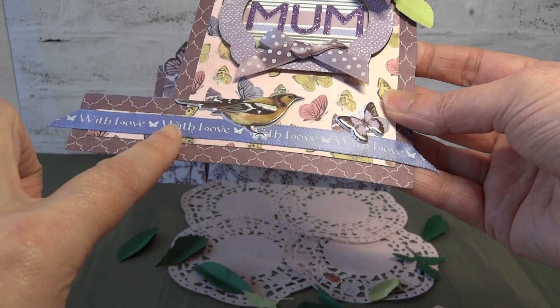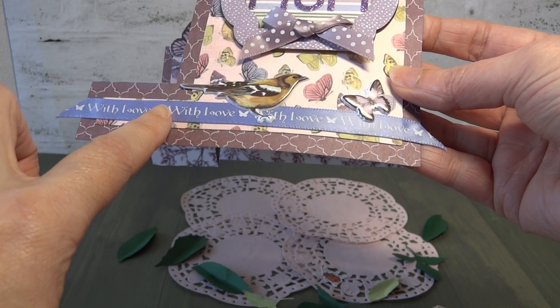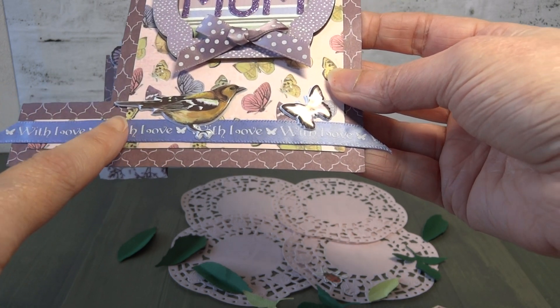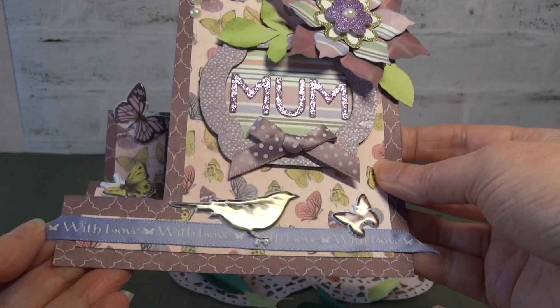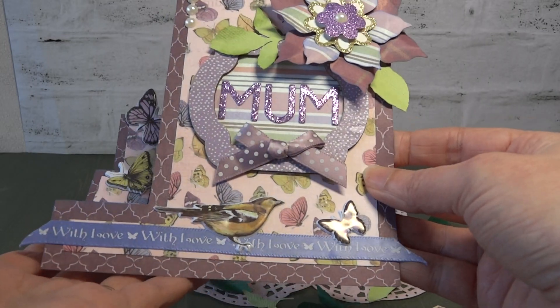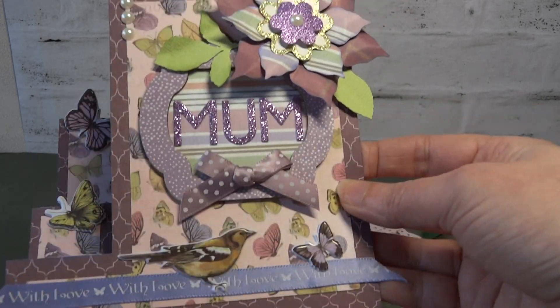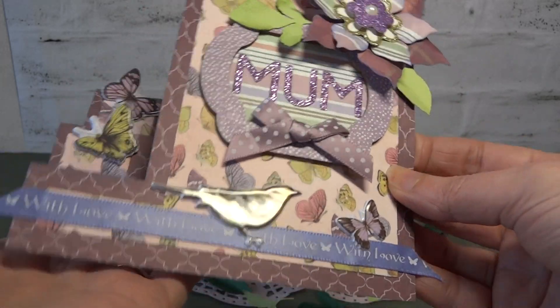Now the ribbon is from Dovecraft — I think it's the Fairy Tales one, that's it. So I've actually mixed and matched quite a lot of the collections there. But you can see that with the colours, designs, and themes, they work really well together. So if you've got bits and bobs in your stash, just think about using them on a project together.